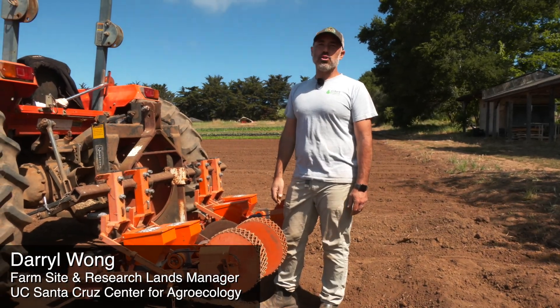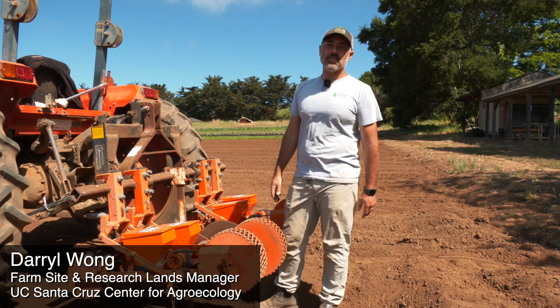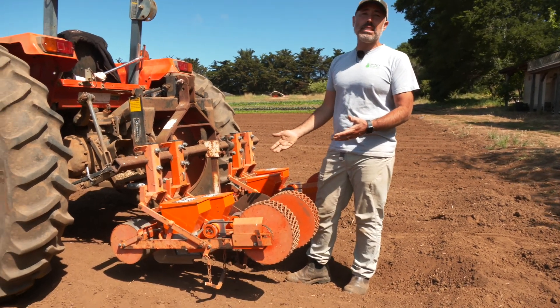Hey everybody, today we wanted to show you how we are seeding a couple of our crops in the field, specifically beets and carrots, using these Stanhay or Robin seeders.